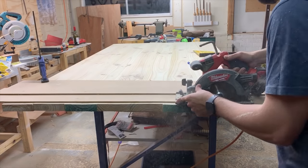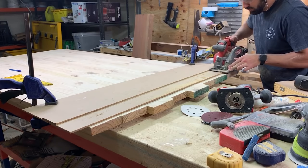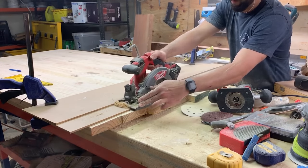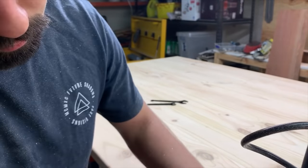I grabbed my circular saw and trimmed off all the edges so I got a nice crisp line. Then I used my trim router to get a nice curved edge.